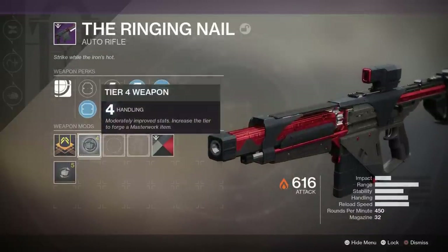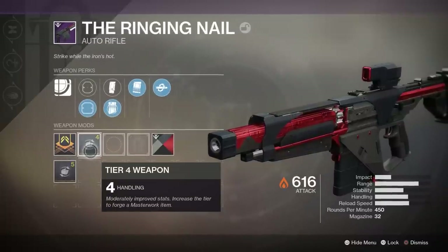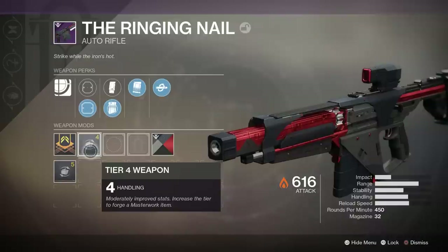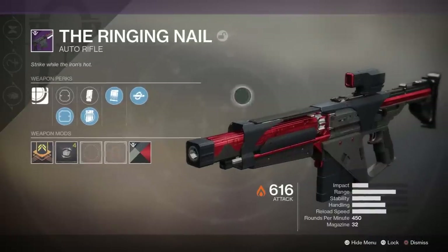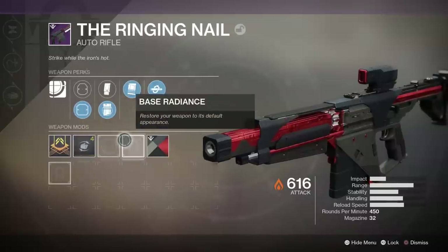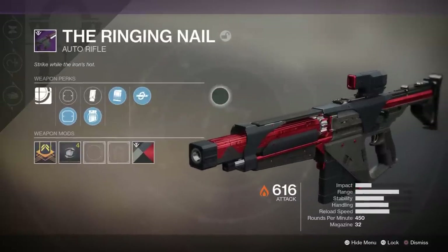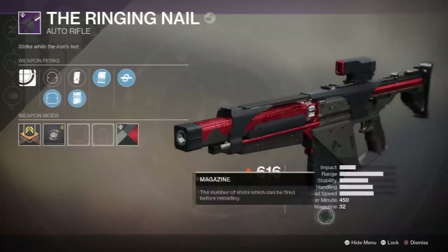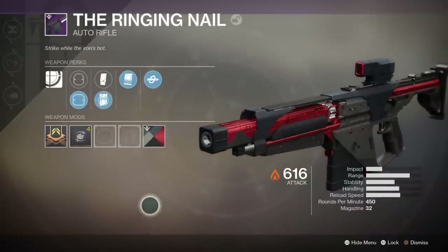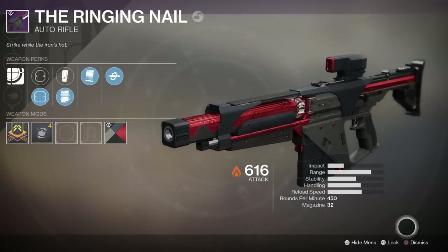For the masterwork, we got a Handling masterwork, which is pretty good — I really like handling on my weapons. This is the Ringing Nail, one of the forged weapons you can pick up after you forge the LMG. To fully complete it I think you need to do three forges, but after you beat the first one, which is the hardest, you can just keep repeating it and it gets a lot easier. Anyway, let's take it into the Crucible.